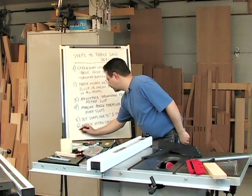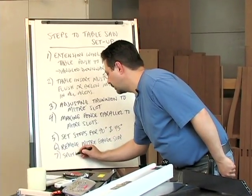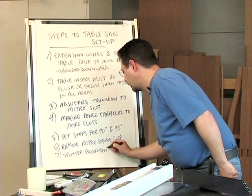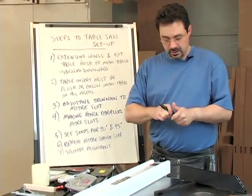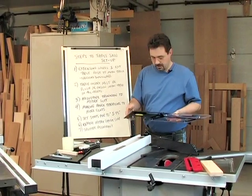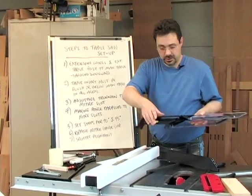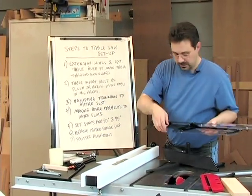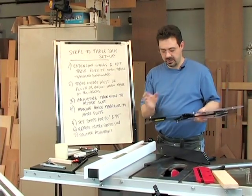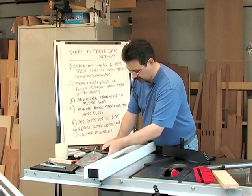The last step is splitter alignment. I'll cover all the different components of the blade guard in greater detail later, but the piece of steel at the back that attaches to the saw brackets is what we call the splitter, and it has a very particular positioning required in order to improve safety when ripping lumber.